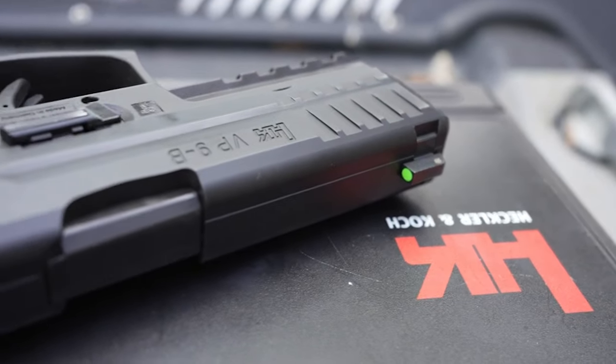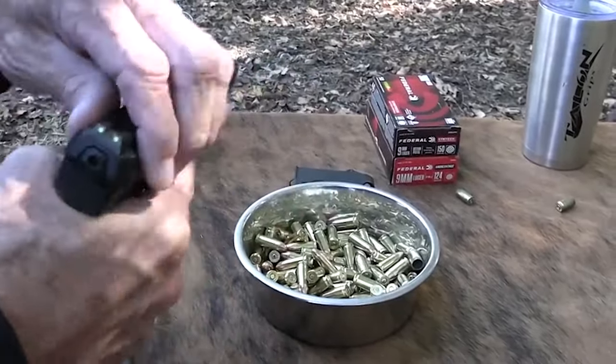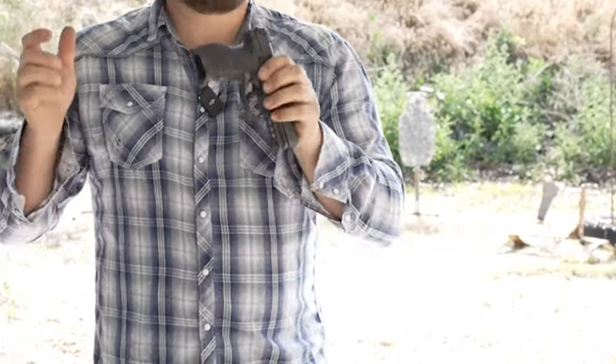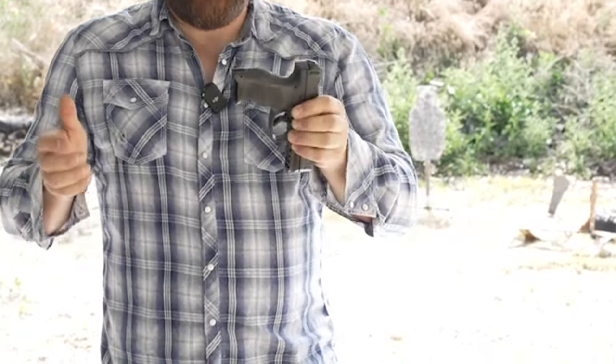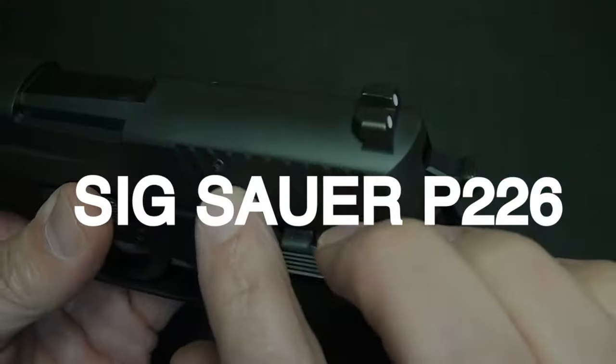You have a really bright green dot on the front, and it's got nice front serrations — I typically don't use those. The trigger is my favorite part of this gun, and I'm going to go ahead and say that this is the best striker-fired trigger out of the box.